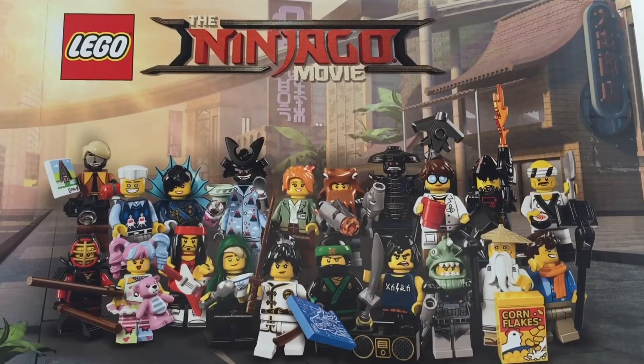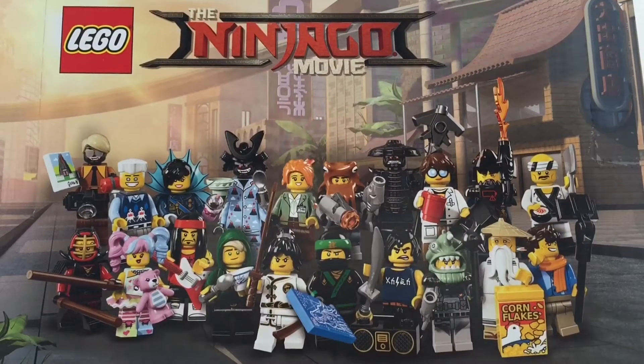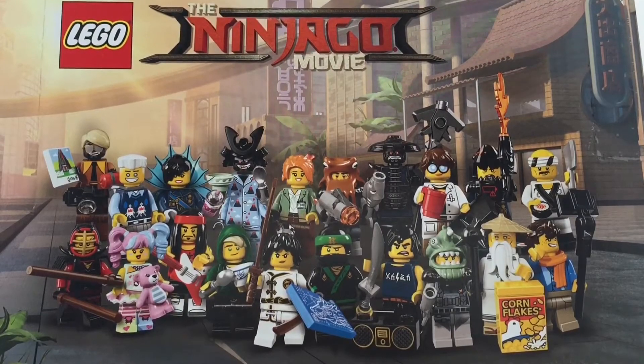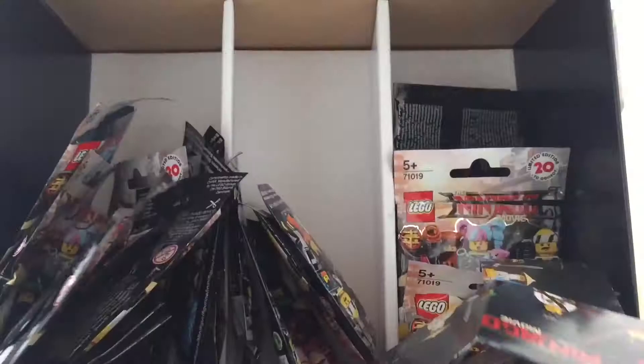Hi and welcome to McBriggs Reviews. Today we're going to do a special episode — all the minifigures from the new Ninjago Movie series. I can't wait to show you the 20 new minifigures, so let's get started.